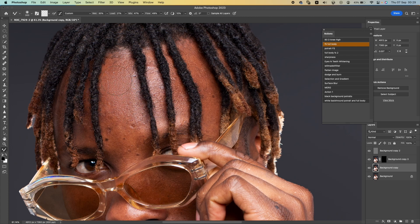What you want to do is just go back and forth, back and forth. As you can see, it's blending — it's actually retouching right now, blending.